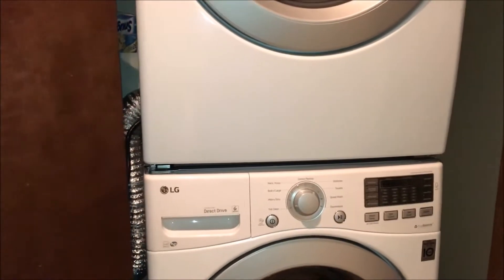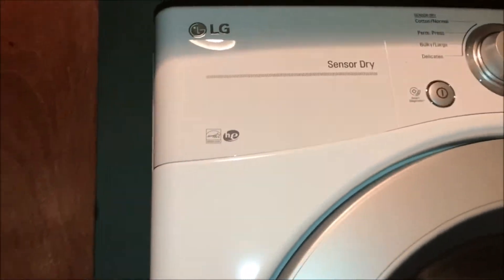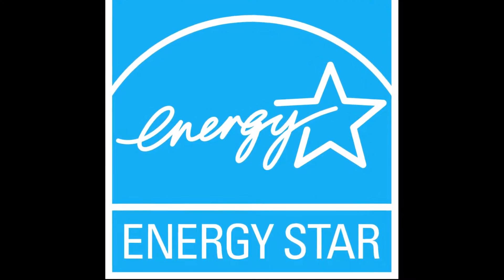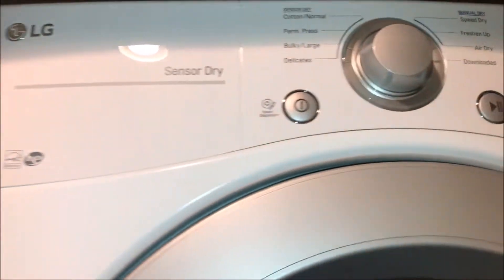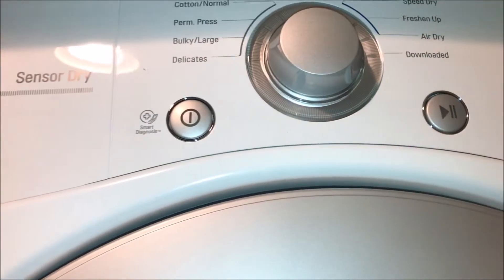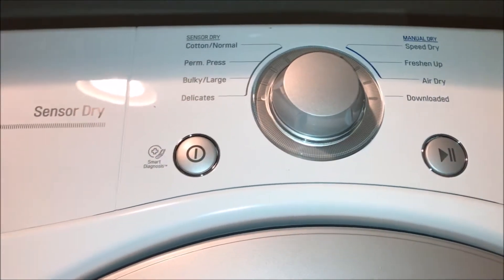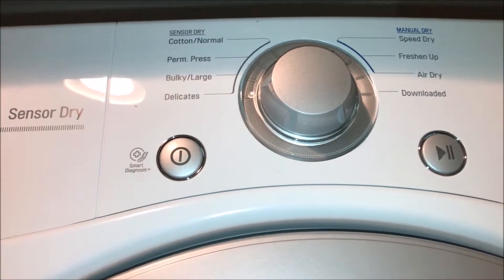This is a stackable unit, front loader. It's got an LG logo on the top. It features sensor drive and an Energy Star rating, so it saves energy. The buttons are kind of like a video game console — you have the start button, the play and pause button, kind of like a stereo. You've got a sensor drive.